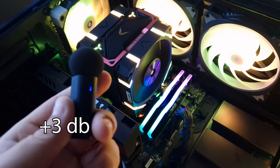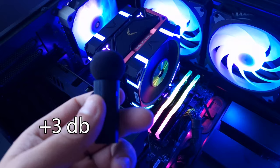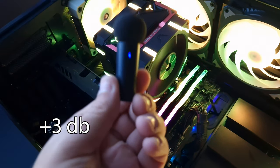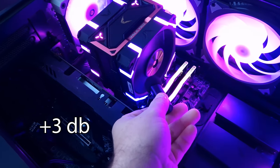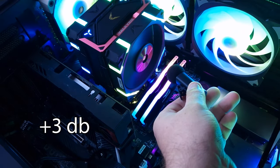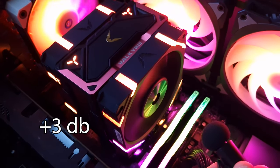This is the sound of the Valkyrie SL25 at 50%. And this is 100%.